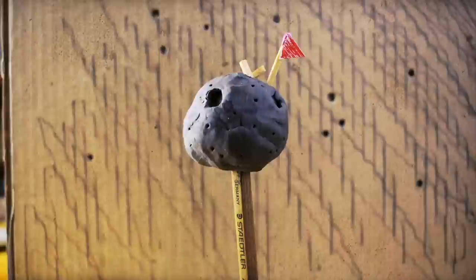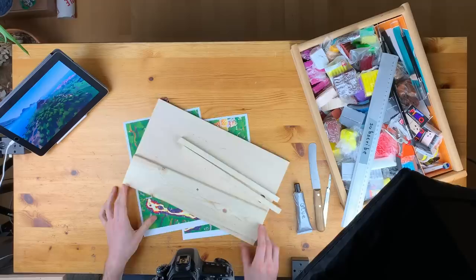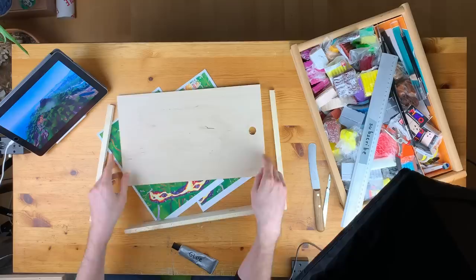Hey guys and welcome to another Polymer Clay Tutorial! Today we are going to create the Volcano from Fortnite Season 8 with 4 pounds of clay. 4 pounds of clay that doesn't really fit onto my regular plate. You asked a lot and I am happy to fulfill this request to create the Volcano from Fortnite Season 8 because I love this place so much.